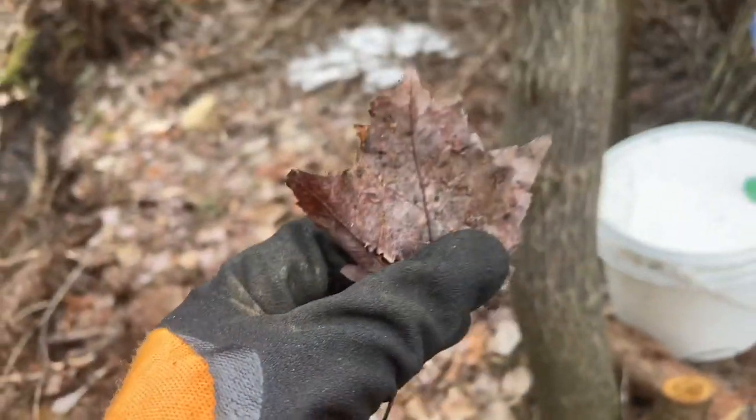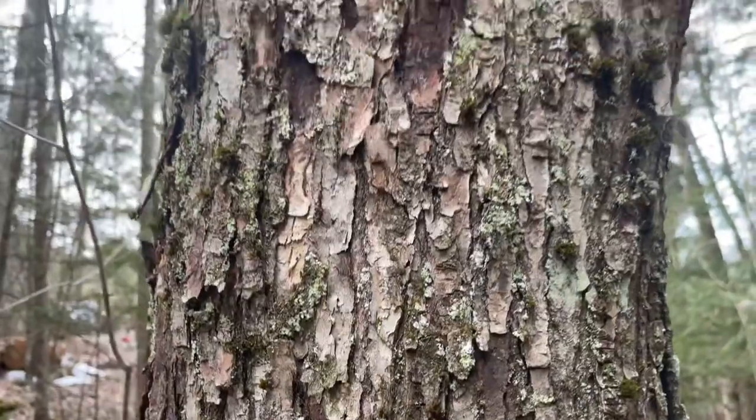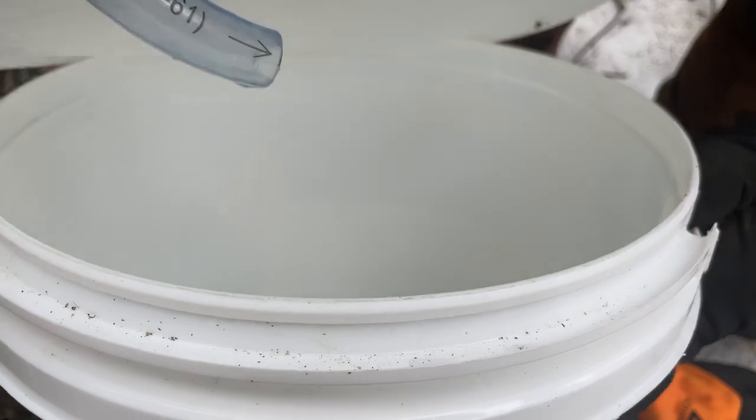I've noticed I tapped into a lot of red maple trees versus sugar maples. Sugar maples have a lot more sugar content — it takes double the amount of time to boil down sap from a red maple. It's honestly just really hard to tell what you're tapping into when the snow is still on the ground and you can't see the leaves. Now I know for next year to mark my trees before the leaves fall in autumn so I can tap the right ones in spring. So far I have five red maples and six sugar maples, so sugar maples are beating the reds, which is good.